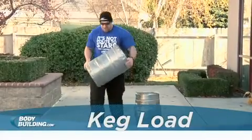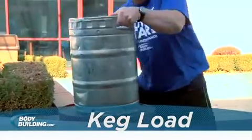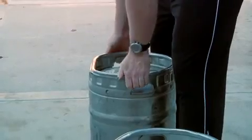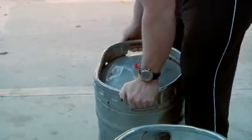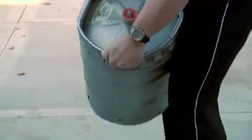To load kegs, place the desired number a distance from the loading platform, typically 30 to 50 feet. Begin by grabbing the close handle of the first keg, tilting it to its side to grab the opposite edge of the bottom of the keg. Now lift the keg up to your chest.